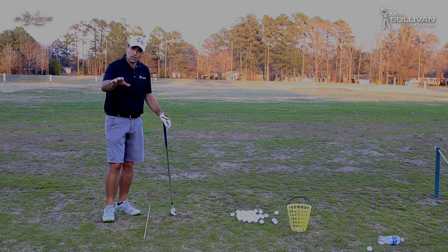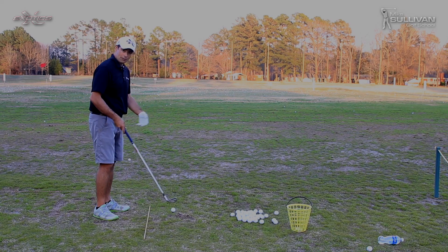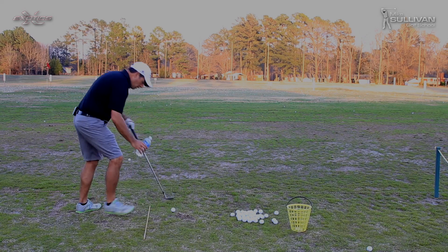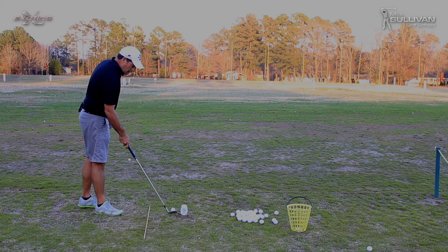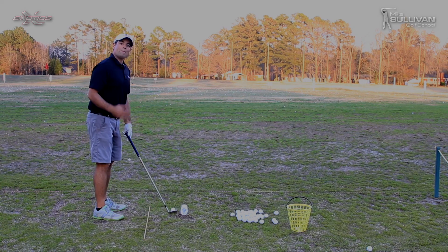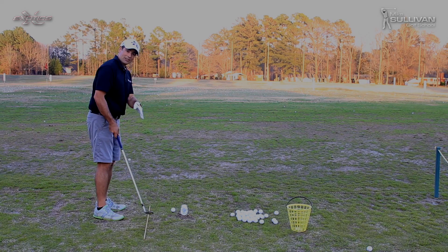So those are two different ways that we shank. There is something we can do to help with both, and one of those things is to put a barrier on the outside of the ball. I'm going to use a water bottle and place it just outside of the ball. I've got plenty of room to actually make contact with the ball, and that's going to help me mentally avoid the club getting out here either from the inside or the outside.